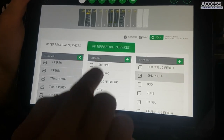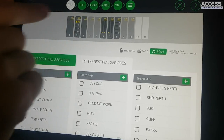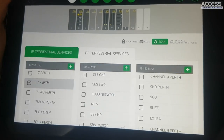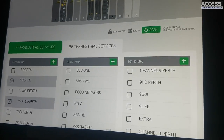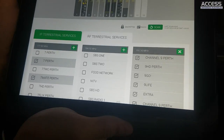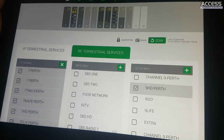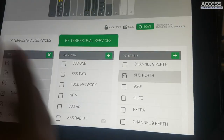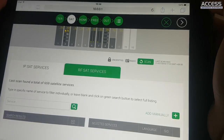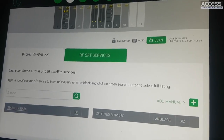We can show the RF tab as well. Because we've been using the first input module for those specific muxes on IP, selecting those same muxes for RF will show they're already being used for IP and will route through the RF output simultaneously. That's the terrestrial step - quite simple, no frequencies to worry about because it's a blind scan of the cable.